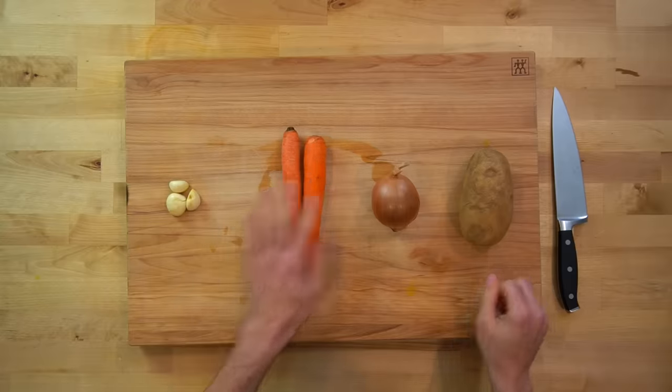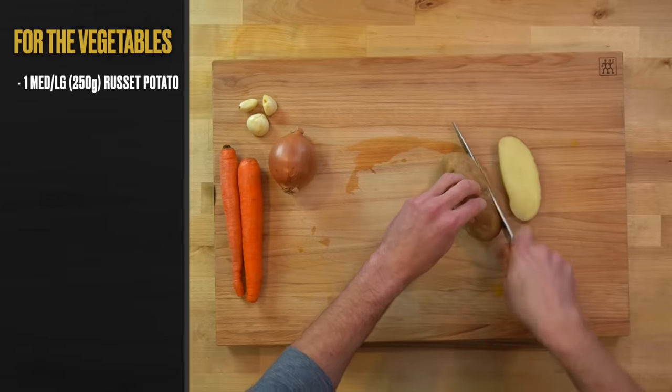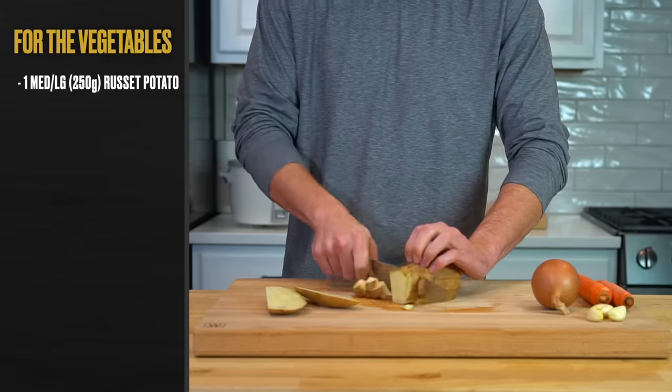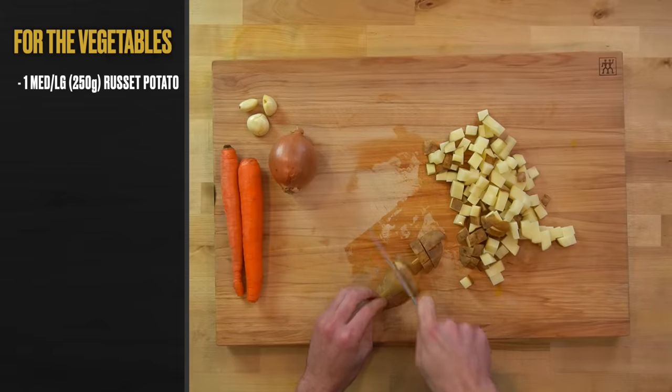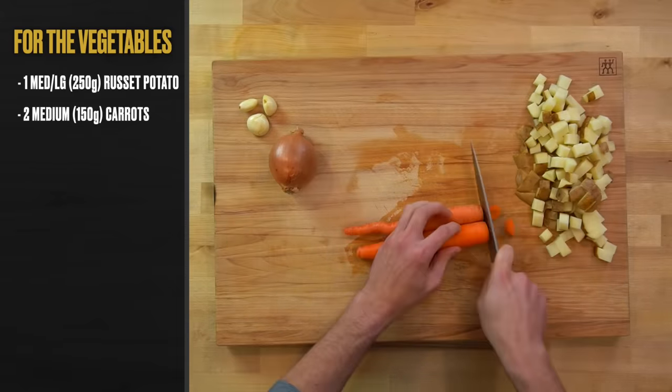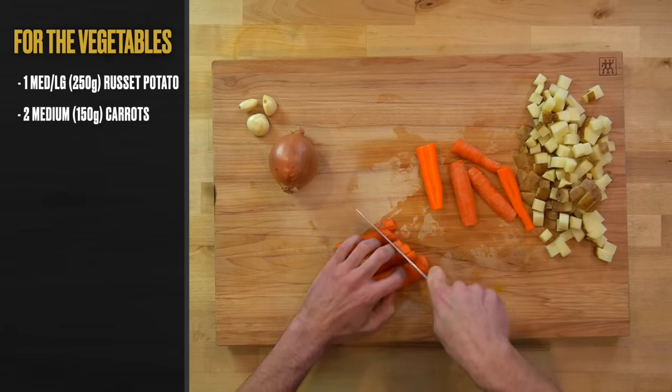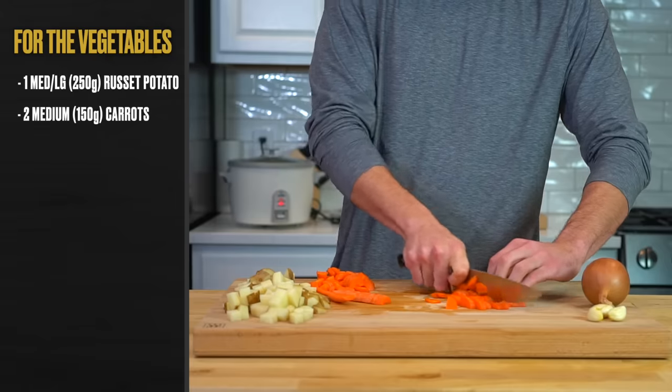Next, I chopped up all of my vegetables, starting with one medium to large sized russet potato, or 250 grams worth. I cut this into a large dice — if you prefer to peel it first, feel free, but I didn't find it necessary. Next, chop up two medium sized carrots, or 150 grams worth. I cut these in half the long way and then chop them on a bias into thin slices to create half moons.